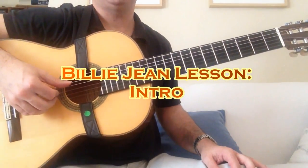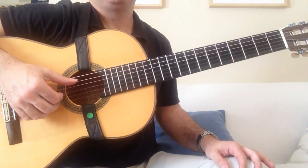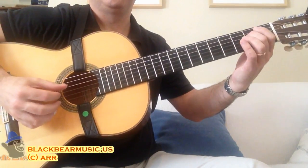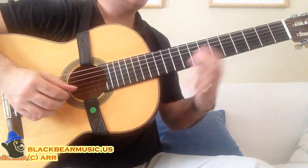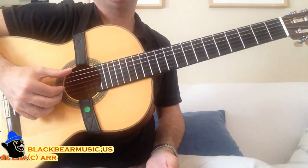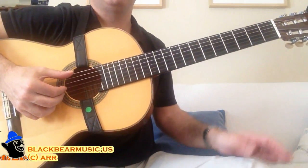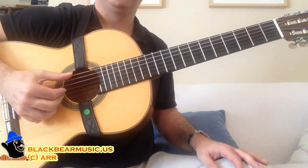Today we are getting started with my arrangement for solo guitar of Michael Jackson's Billie Jean. I have tried many times in the past to arrange this song, but there was a difficulty in maintaining the three elements that are so distinctive in the song — the bass, the chord, and the melody. Every time I listened to a guitar arrangement for this song, they had to leave out one of those elements when the other came in. I thought there was no way of doing justice to the song, so I left it until I found a way to maintain all three.